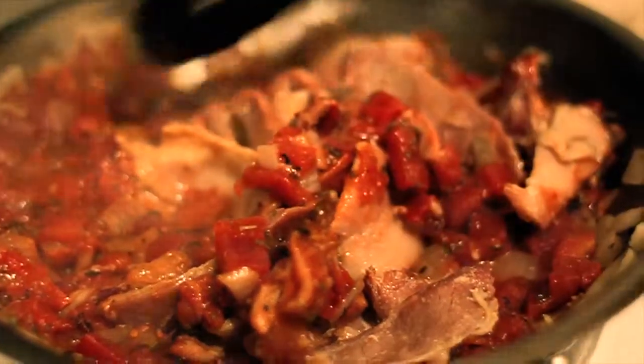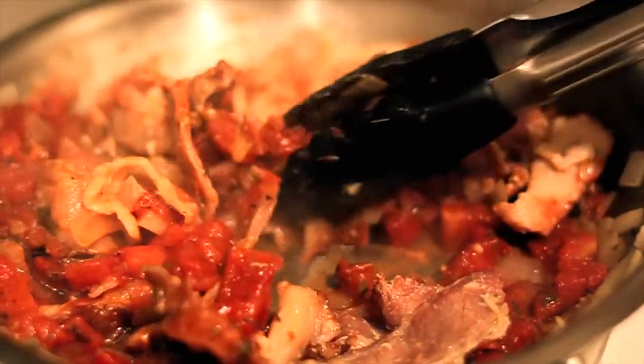The final step is to cook your gnocchi. Get a pot of water up to boiling temperature, then add your gnocchi pieces just a few at a time. When they float to the top, that's how you know they're ready, like this.